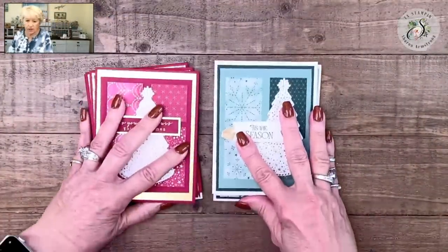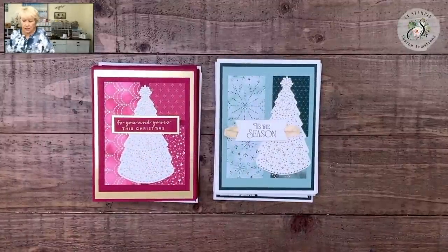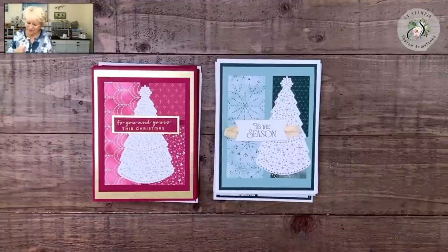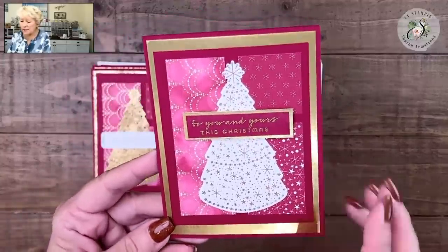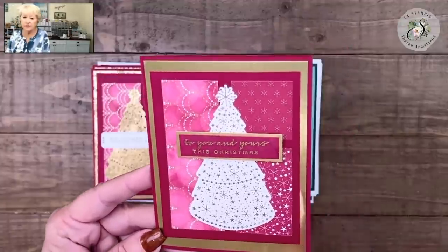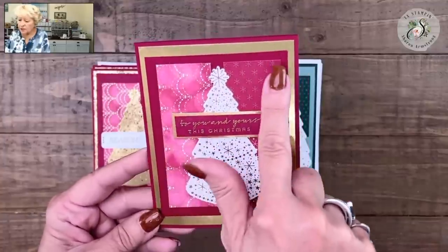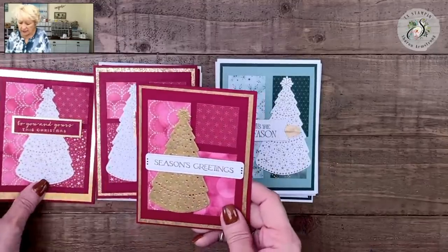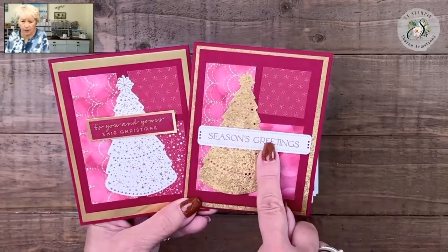First I'll show you the 12 cards I designed, and then we'll show you how easy it is for you to make them at home. We're starting with Cherry Cobbler. I've got some embossing — anytime you do heat-set embossing it just steps up the card and makes it very elegant. I've got some embossing on my Christmas tree. I want you to start focusing on the layouts of my cards — we're seeing the same layouts, but changing up our images and greetings makes these two cards look totally different.